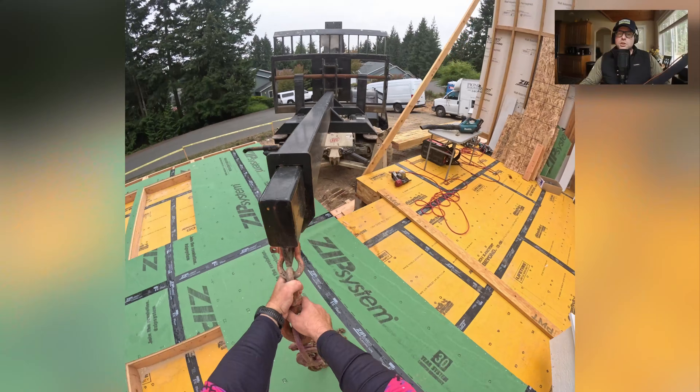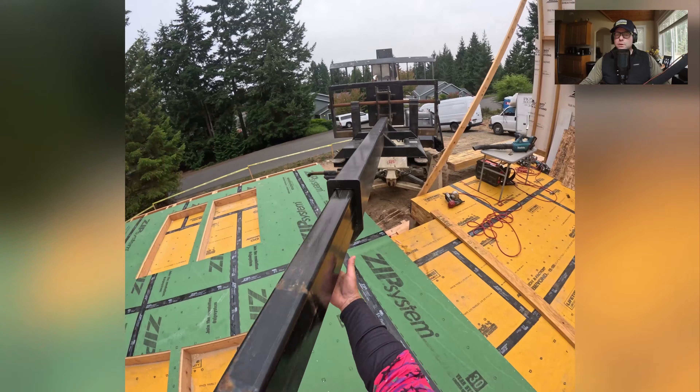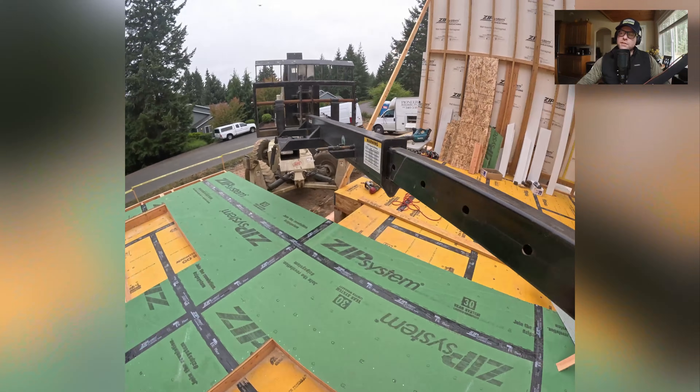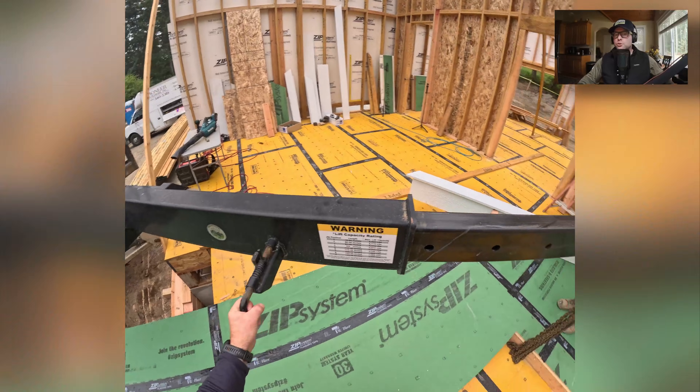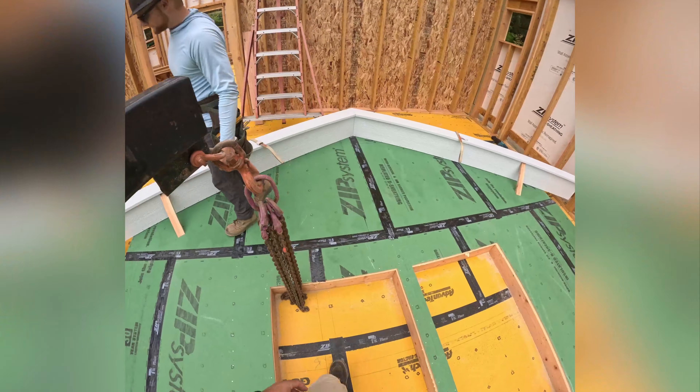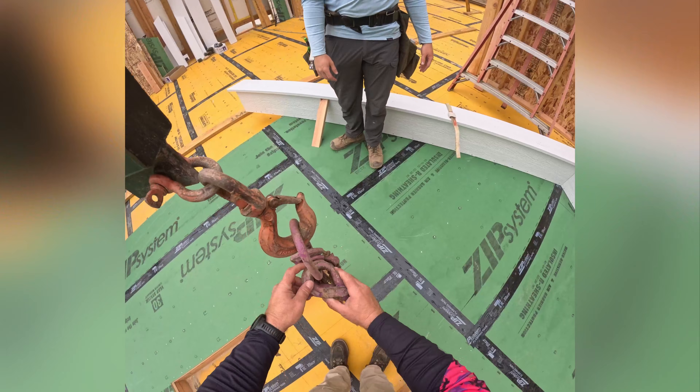This is the Cornerstone Industries truss jib. Should have bought it decades ago — we've had it for about the last five years. It's extendable, and there's a sticker on the side that tells me exactly what it's rated for at those different lengths. She's locked, baby. Let's do this.